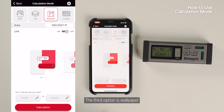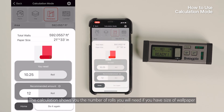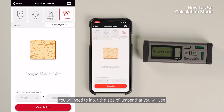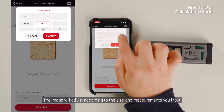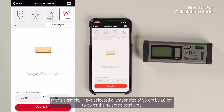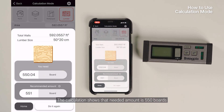The third option is Wallpaper, where you can select three standard sizes or customize your own. The calculation shows the number of rolls you'll need based on the size of wallpaper selected. The needed amount and recommended amount will both be displayed — the recommended amount accounts for loss of wallpaper. The last option is Lumber. There is no standard measurement for lumber, so you will need to input the size of lumber you will use. The image will adjust according to the size and measurement you input. In this example, I selected a lumber size of 50 cm by 20 cm to cover the selected total area.